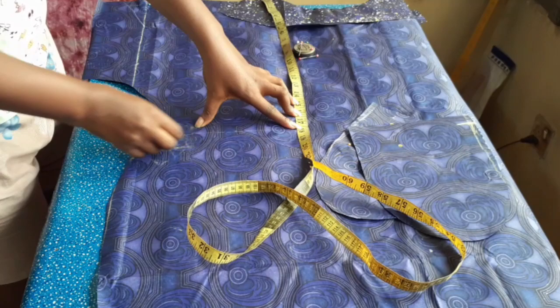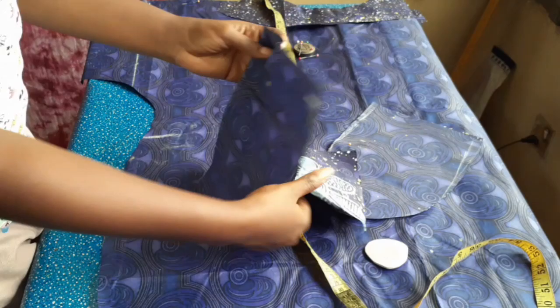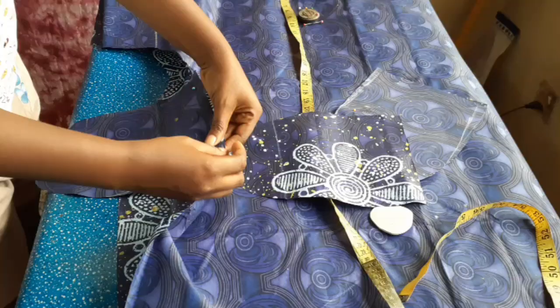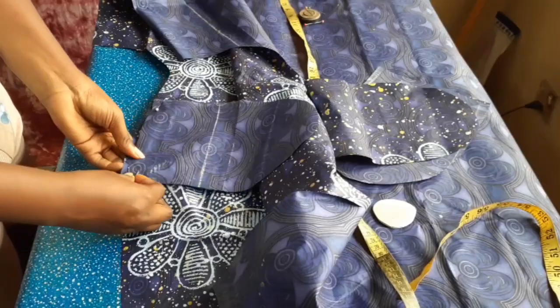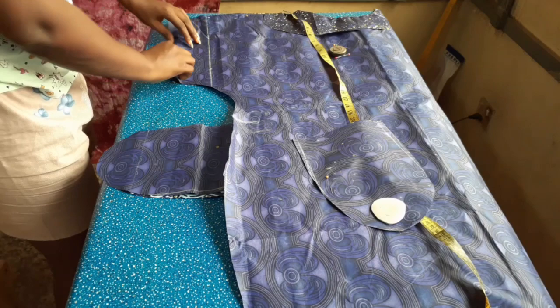I take one pocket piece and attach it to the front piece with the right side facing, and I take the other piece and attach it to the back piece with the right side facing also. After each pocket piece has been attached to both the front and back, I hem the sleeve and then join the sides around the pockets, going all the way down to the end line.